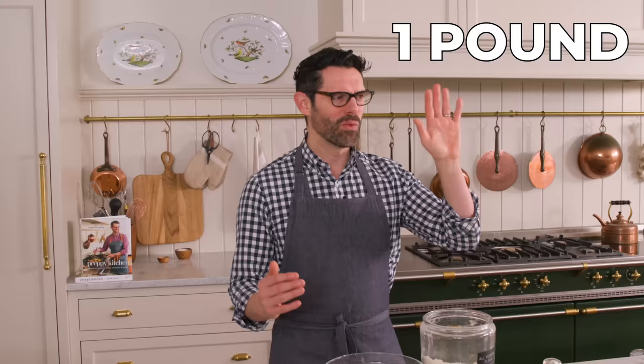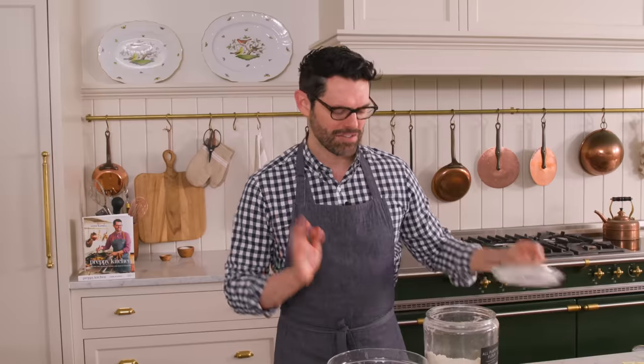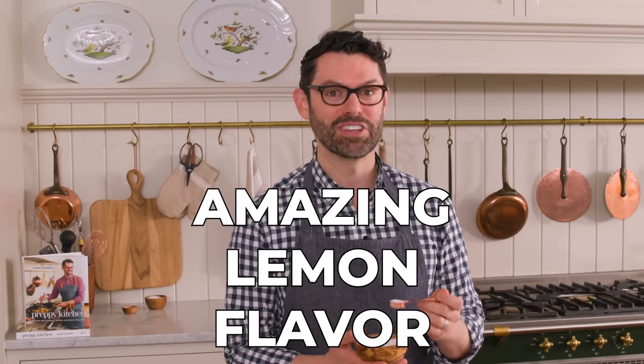So originally, pound cakes were four pounds — one pound of butter, one pound of sugar, one pound of flour, one pound of eggs. Very easy to remember. I actually baked up a traditional pound cake just as an exercise. It was not the best cake I've ever had, but it was tasty — I'd eat it. This version is gonna be better. We play with the proportions, and it has that amazing lemon flavor throughout.